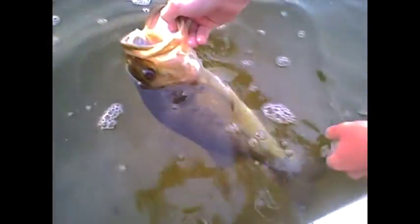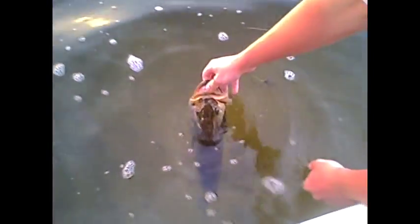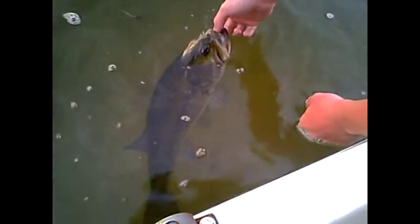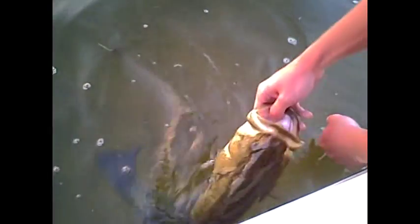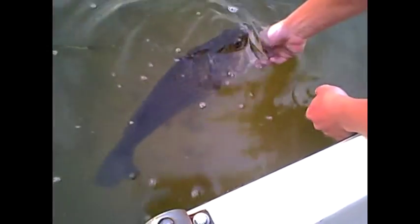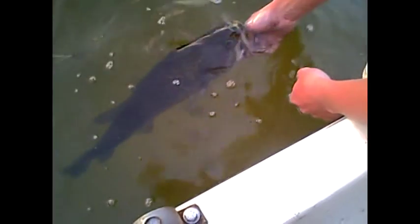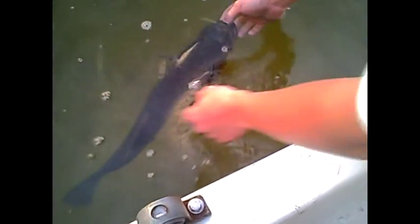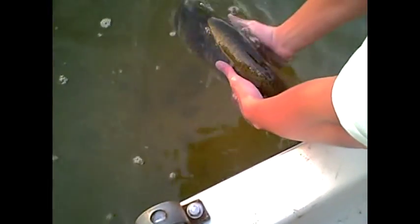Pretty solid fish, you know — nice big mouth on him. Maybe we can get him to jump. He's about ready. Good to go. Give him a little push. There he goes. Good fish.